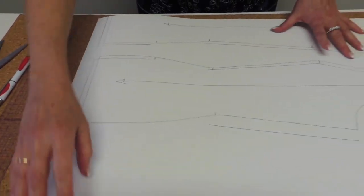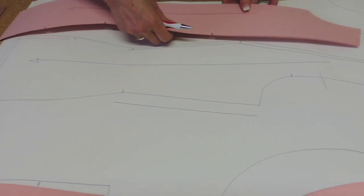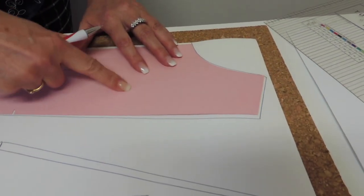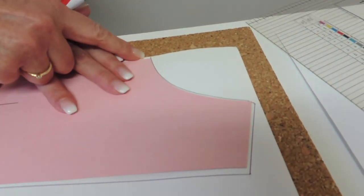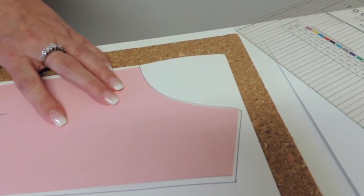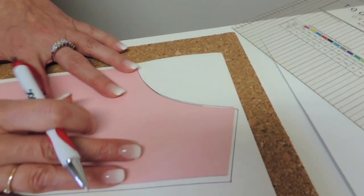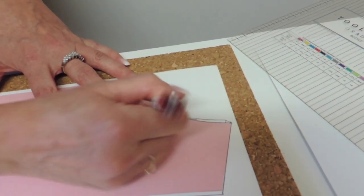So when your straight lines are done, use your block to trace the curved line. When you do the bigger size, place the block so you have the same distance on both sides with the new sizes, and trace a little bit, move it to the new point, and trace the rest.